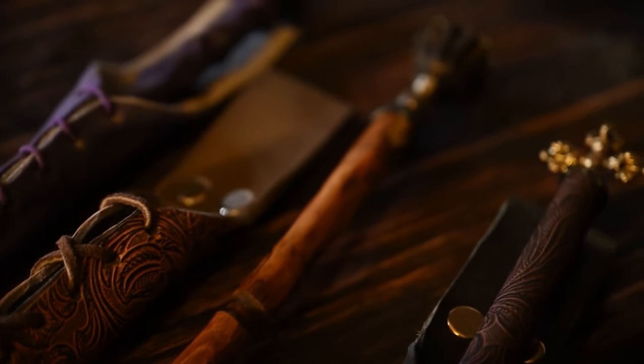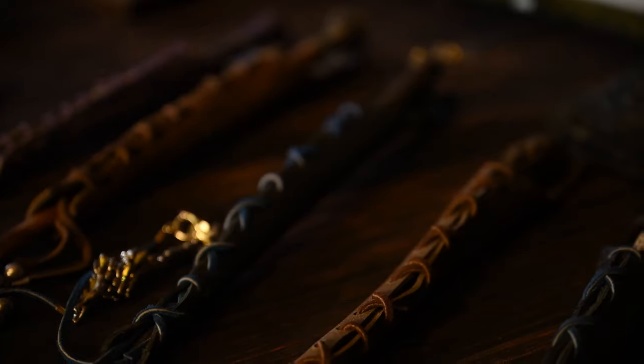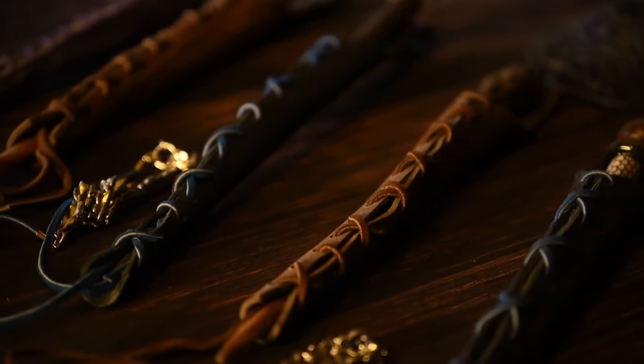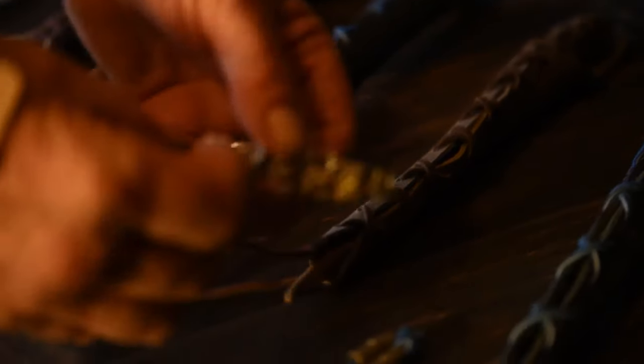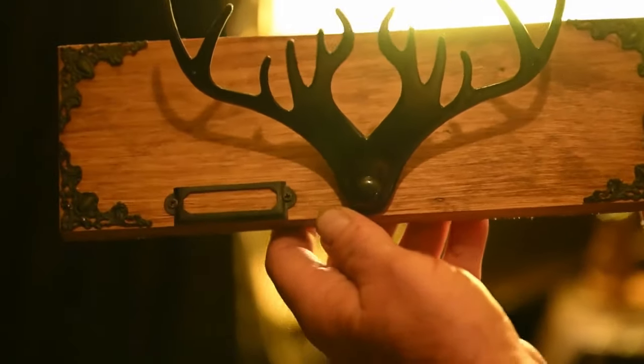If you're at a Ren Faire and you're wearing your costume, you want to be able to wear your wand where you go. And we do a whole line of holsters. Some of them have nice dangles as a dragon head. See this here? Here is where you put a piece of paper with the wand's name. We name every wand we make.